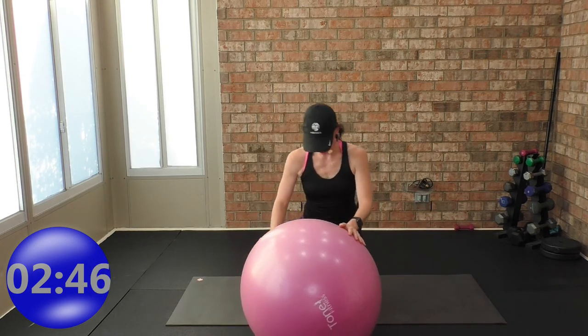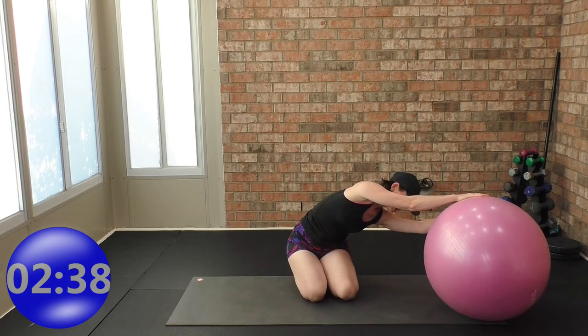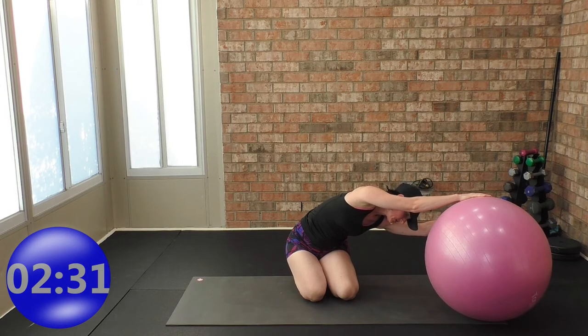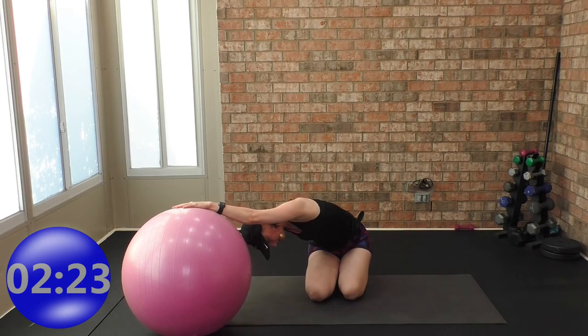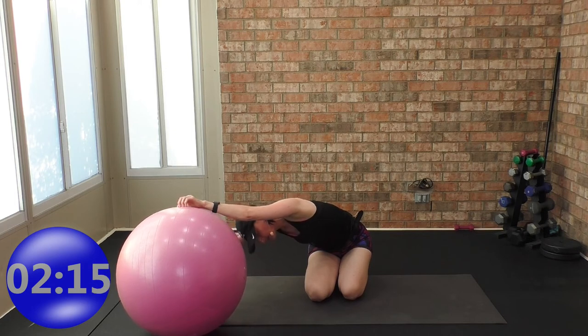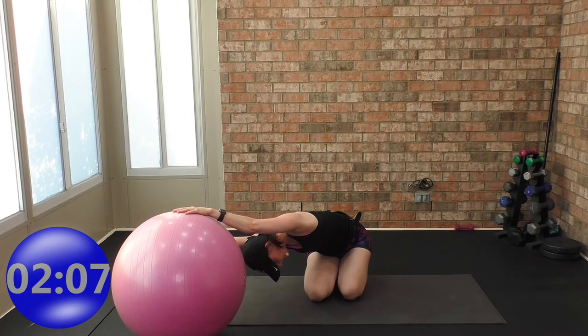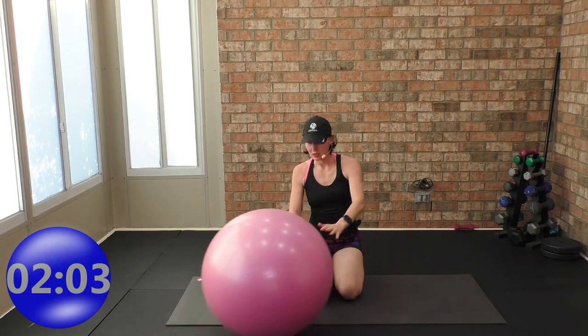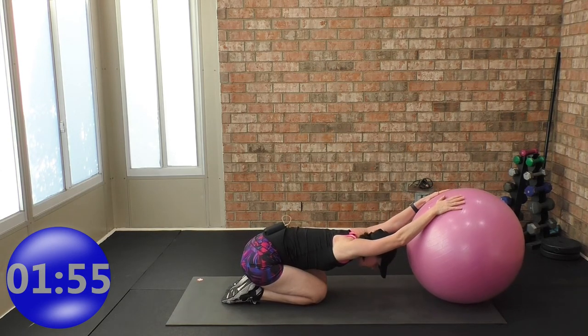Sit on your heels and reach to one side — sitting on heels with fronts of feet on the ground, top hand lengthening. Push the ball to the other side, other hand on top lengthening. Push it center, then push it out straight ahead. My butt is on my heels — it's kind of like a downward-facing dog but with knees in, not hip-width apart or wider.